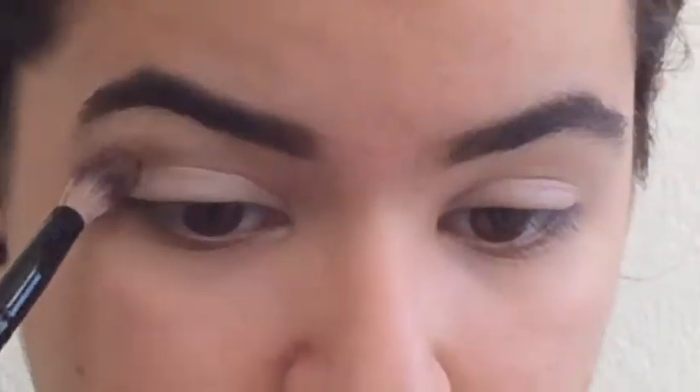Hey guys, welcome back to my channel. I know it's been a while — maybe two or three weeks since I posted something. I've been sick for at least two of them and extremely busy for at least one. Anyway, I decided to do a simple makeup look for this summer since I finally have time for once, because if you know me, you know I'm extremely busy all the time. Don't forget to like and subscribe!